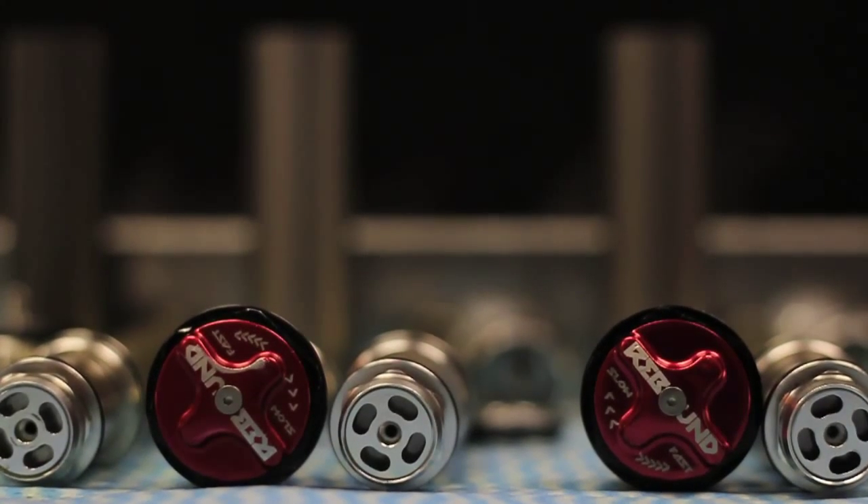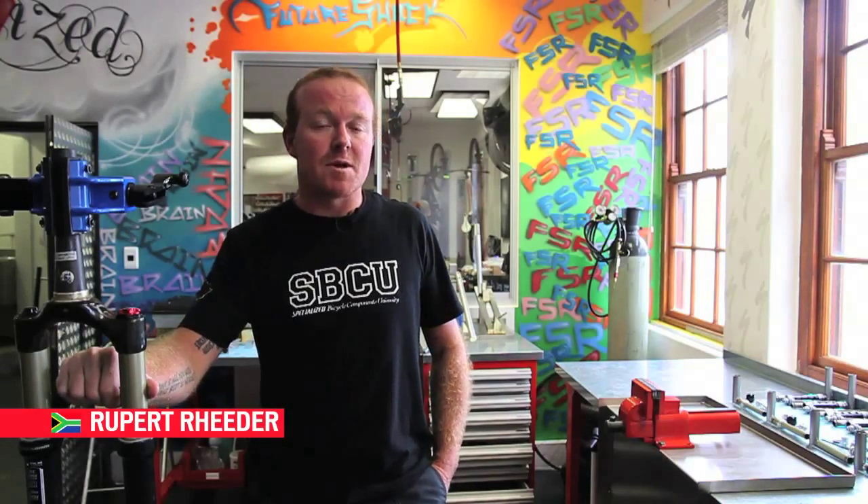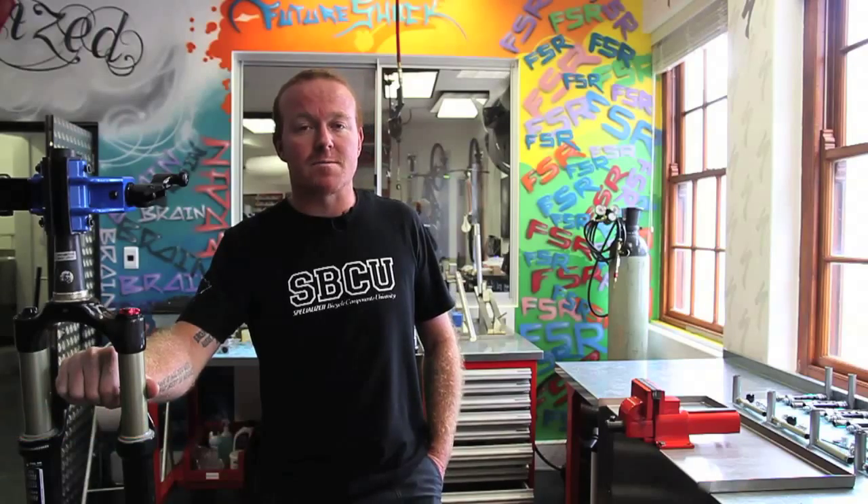Welcome to the Suspension Service Department for Specialised in South Africa. Let me show you a little bit more about what's important regarding suspension services and the maintenance of your suspensions.